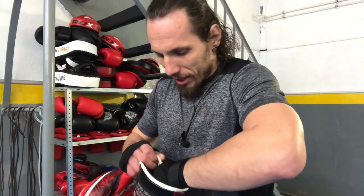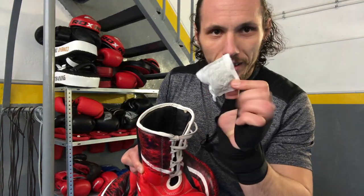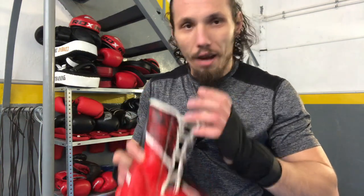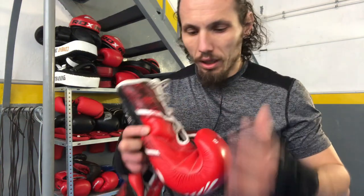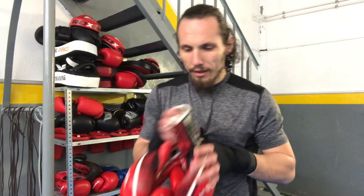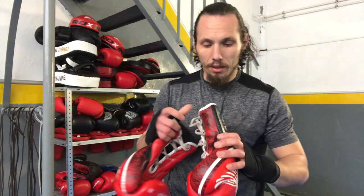Don't forget to subscribe to my channel. And here is the trick: tea bags! Yes, tea bags will help you have good-smelling gloves. These are my pro fighting gloves that I use when I prepare for a fight, and they smell like new because I put tea bags in them.